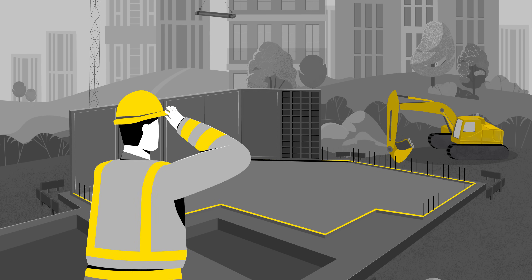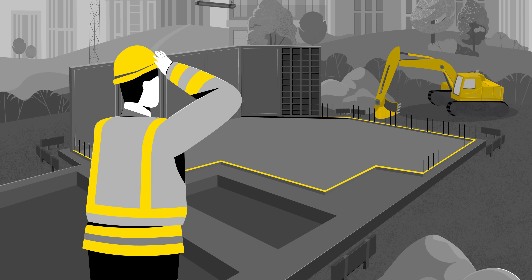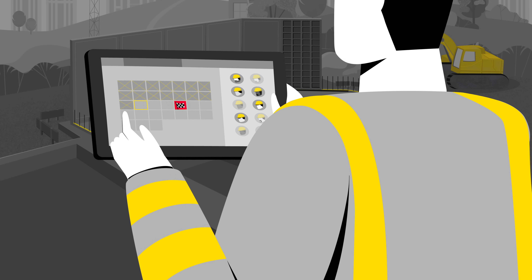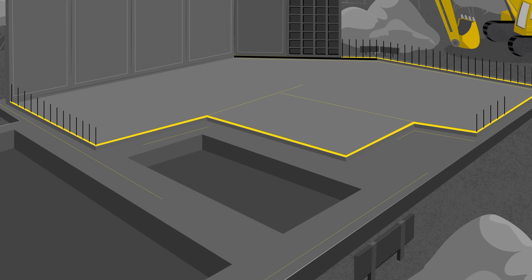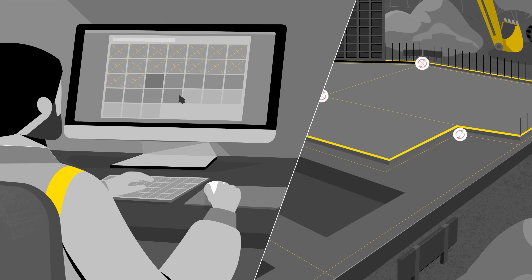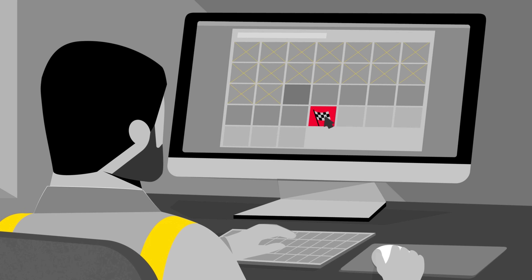Doing layout on the construction site is not easy, especially if you are not a surveyor. Time pressure and staff shortages don't help either. Traditional methods require two people and create a high risk of mistakes, which can often result in expensive rework or at least take significantly longer.